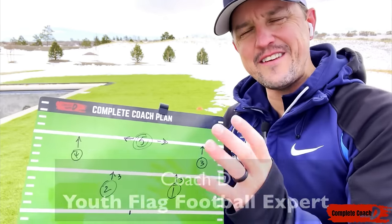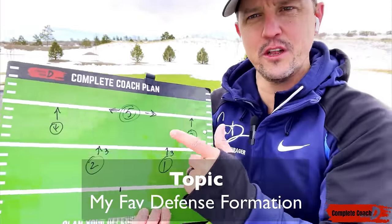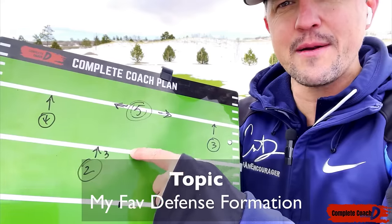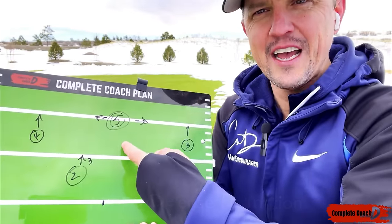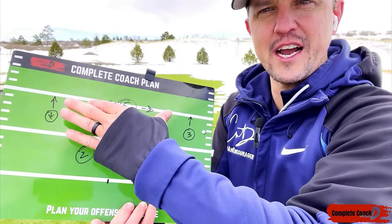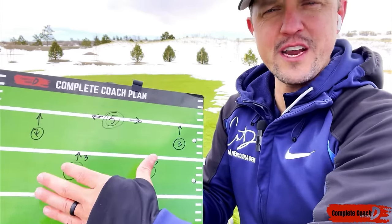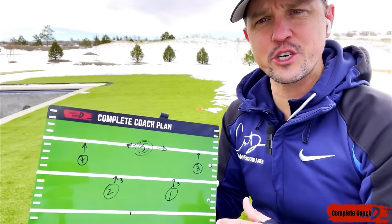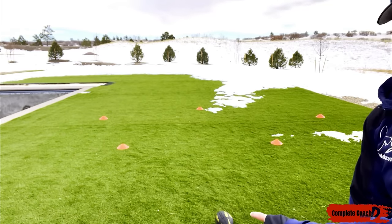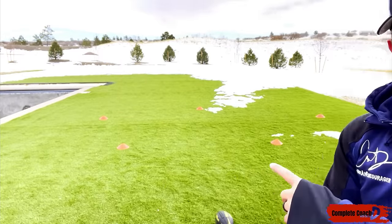Everyone, this is Coach D. Today I'm going to walk you through a defense formation that I'm in love with. This is 5v5, but I'm using my coach's clipboard to map it out. If I was doing 6v6, I'd plan a middle linebacker about five or maybe six yards back. If I had 7v7, I would do a nice two-three-two pattern to make sure I have full coverage. Let me show you how I've mapped it out on the field.